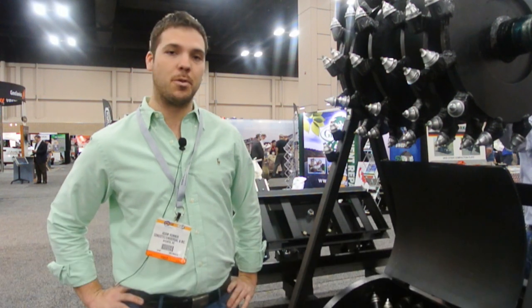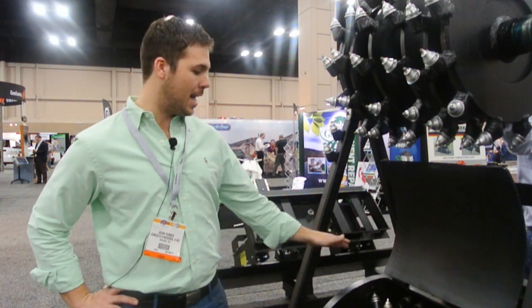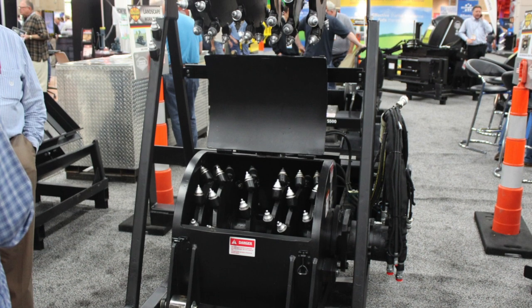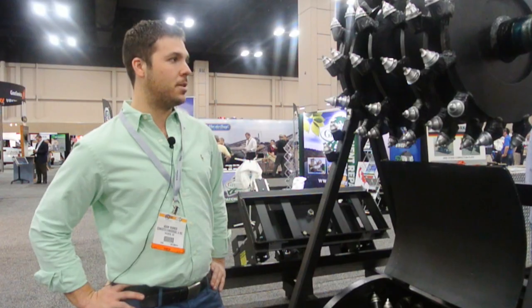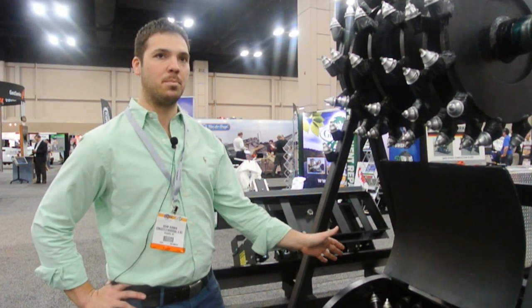My name's Adam. I'm here exhibiting with Conatec Universal. We're a family-owned construction equipment attachment company based out of Kansas, and we're looking today at an AP 600 HD planer. We do the bulk of our business in planers, and this is probably the best size that we offer that gets purchased most often.